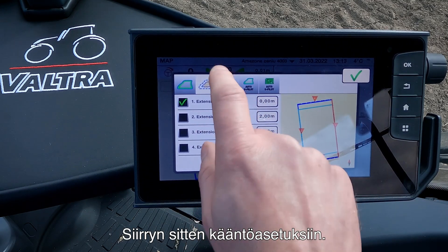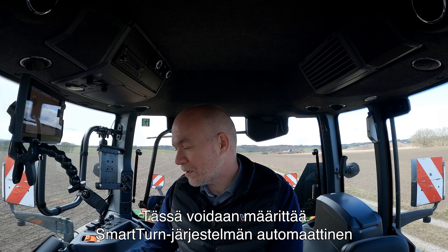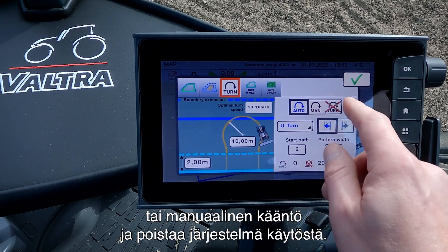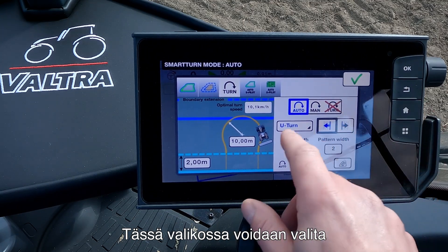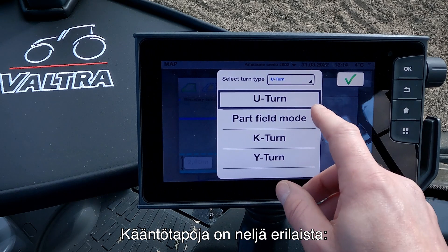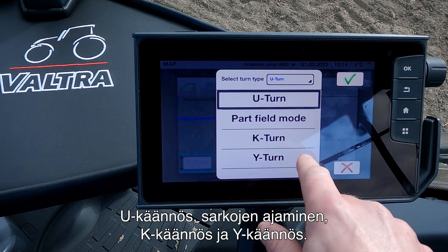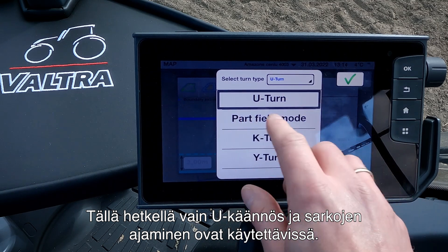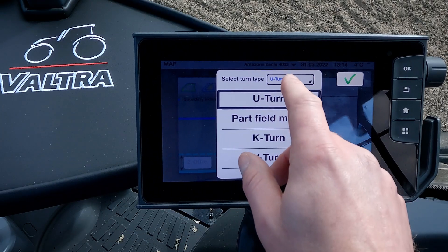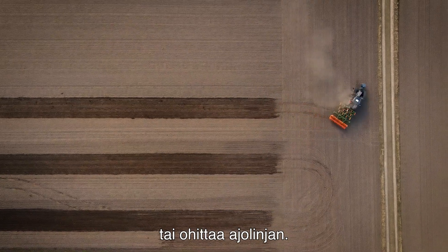Then I go into my turn settings. In the turn settings menu we have many different settings. The first is where we can set our Smart Turn to auto turn, manually turn, or turn the system off. Here we can also choose which turning pattern we want to use. We have four different turning patterns: the U-turn, the part field mode, the K-turn, and the Y-turn. Currently only the U-turn and the part field mode are available; K-turn and Y-turn will come in a later software upgrade. A U-turn is where the tractor will turn and continue down next to the last pass, or skip a pass.